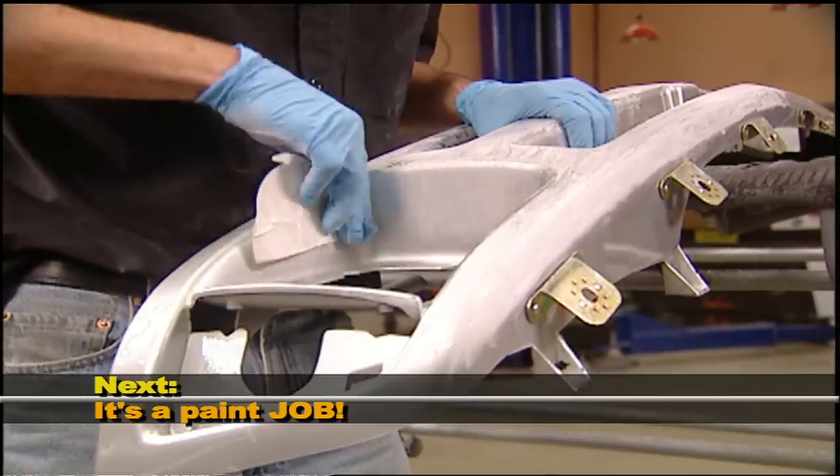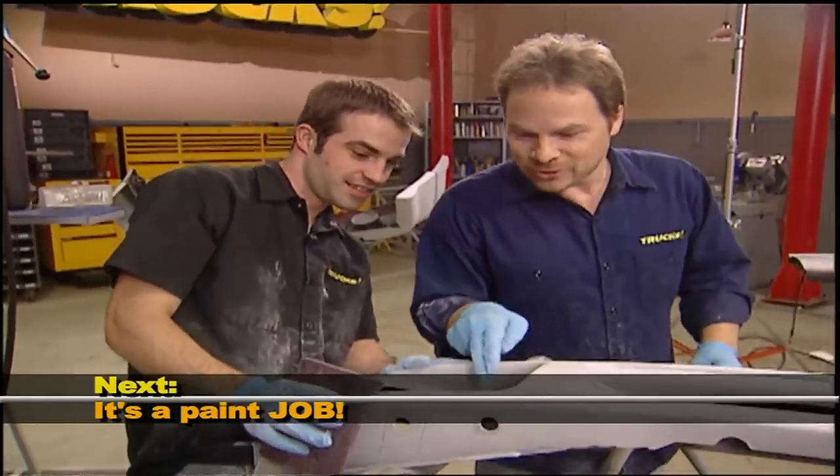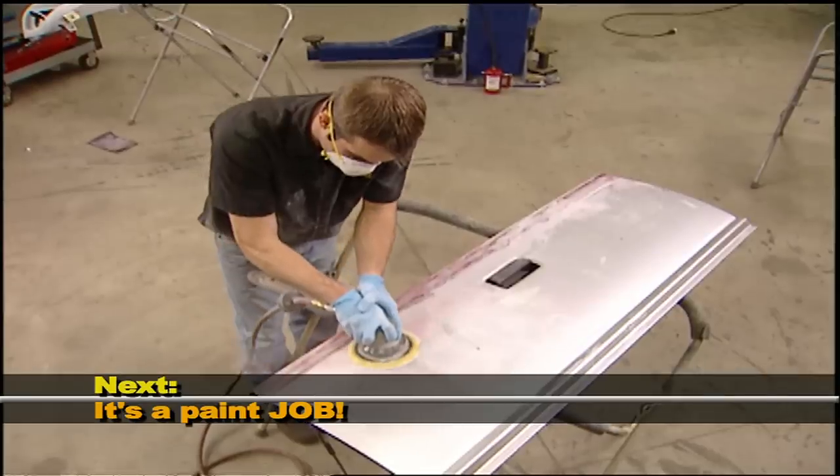After the break, it's the hard part of a great paint job. We'll show you the right way to prep your panels — stick around.